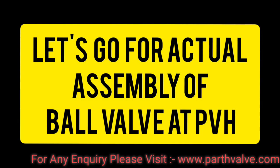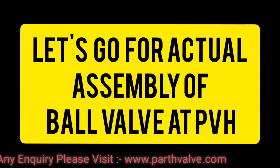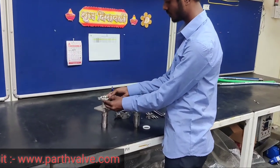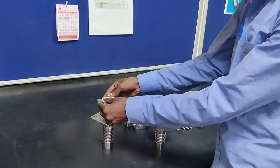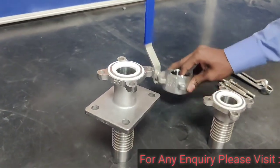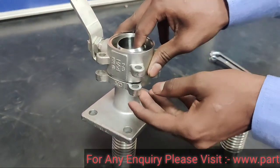Let's go for the actual assembly of the ball valve at PVH. PVH is responsible for assembling the ball valve smoothly without any damage or defect in the product.